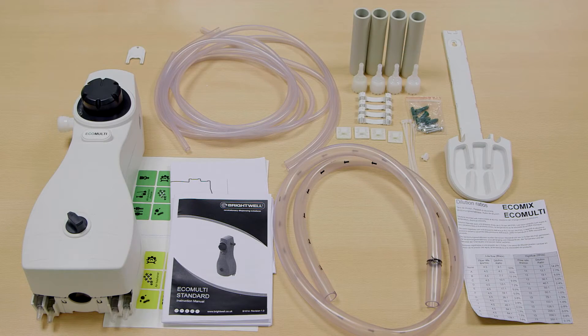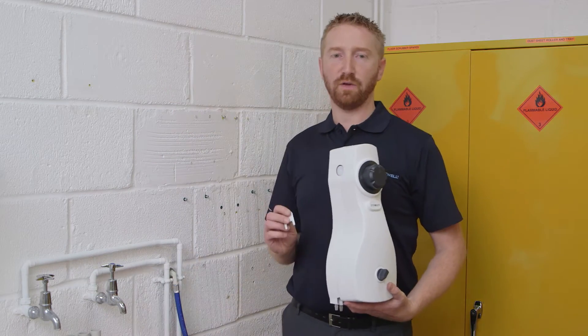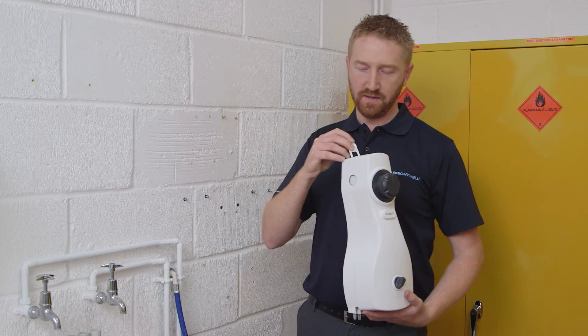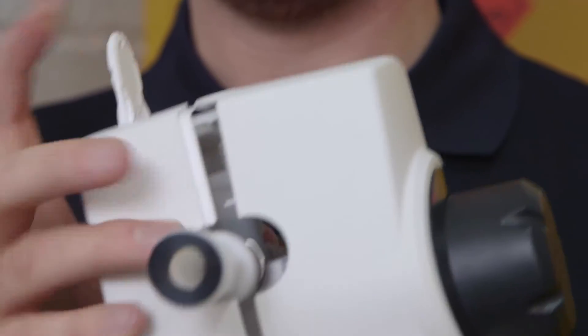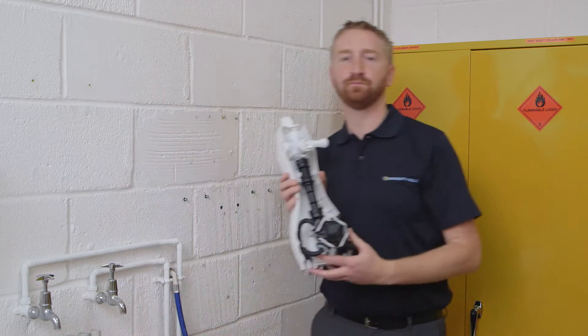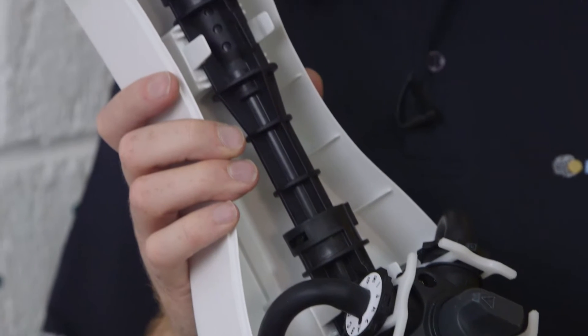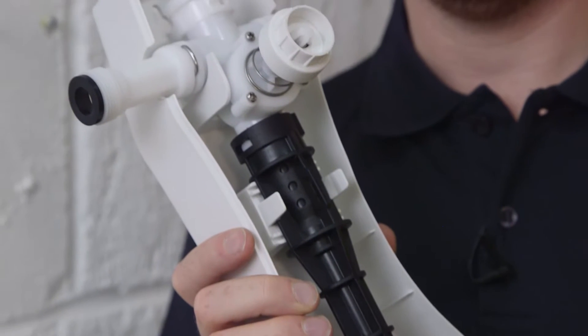Initially you'll have to remove all the accessories in the unit from the box. To begin the installation process you'll first have to remove the cover from the unit using the key provided in the accessory pack. Once you've removed the front cover you'll see the internal assembly of the unit. This particular one is a low flow version intended for spray bottles.